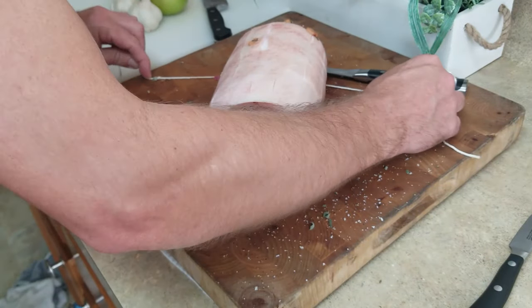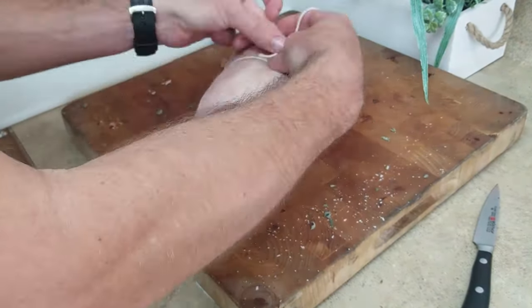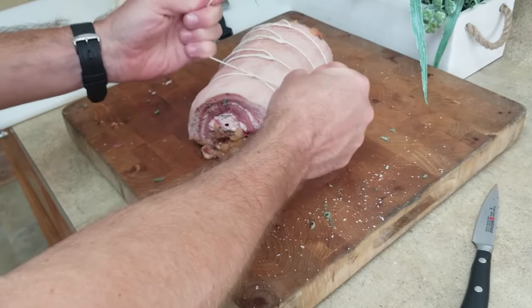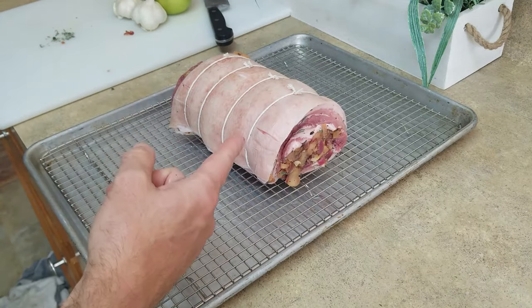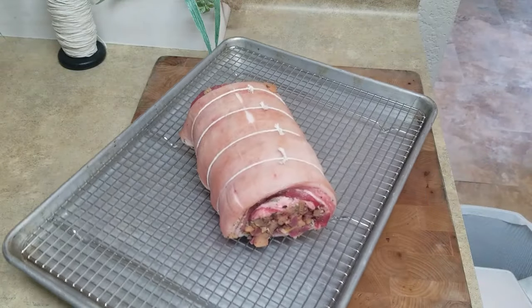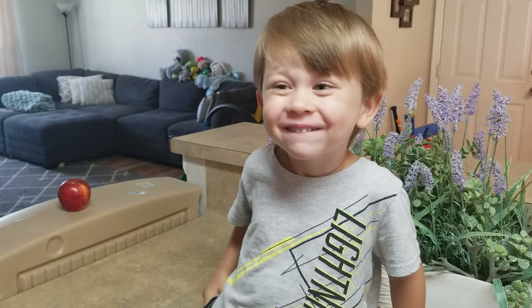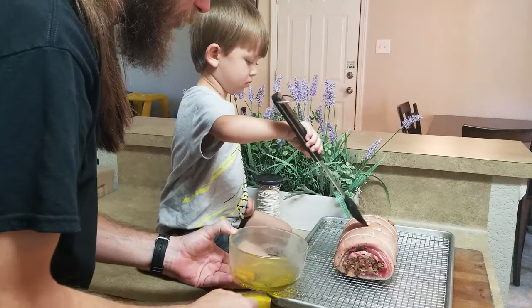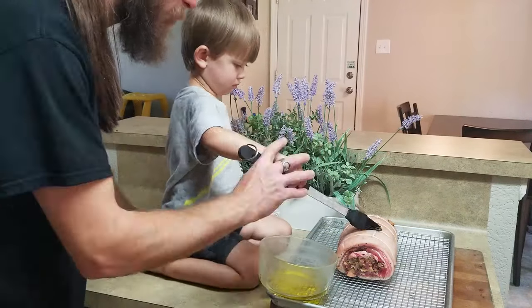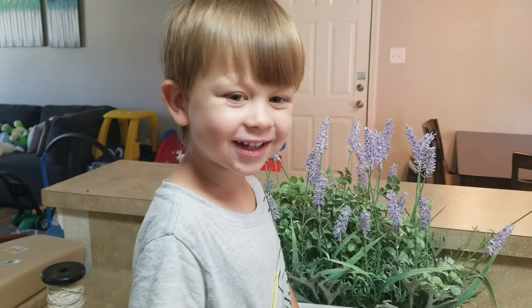Using some kitchen twine, tie the roll with several strings about an inch and a half apart. This will help the slab to stay rolled up. Putting this in the fridge overnight uncovered helps the skin to dry out a bit. Let's see if my sous chef wants to help with this part. We're going to take this oil and we're just going to paint the skin of the pork. So go for it buddy! All done!